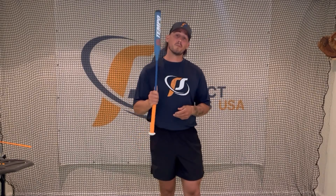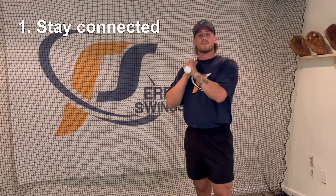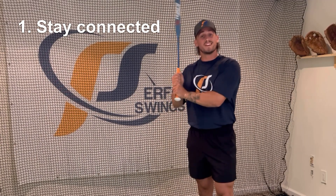What's going on guys? Here are three reasons why our Tempo Trainer can help your swing. Reason number one is it helps you stay connected.